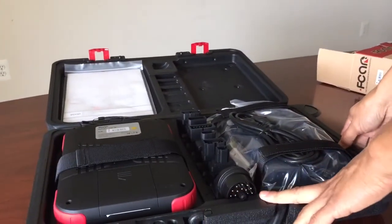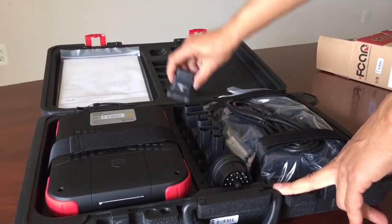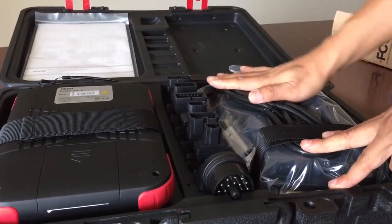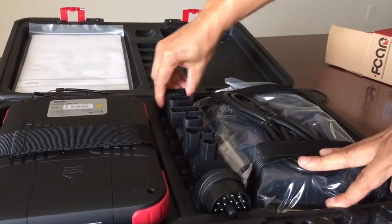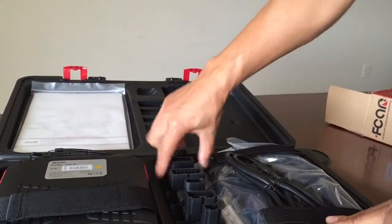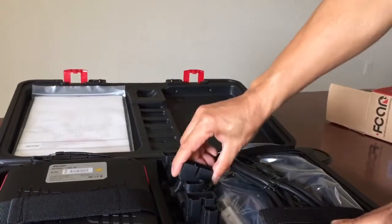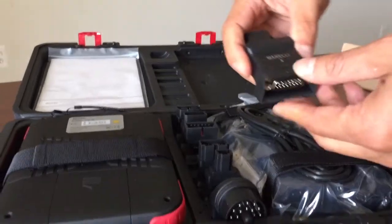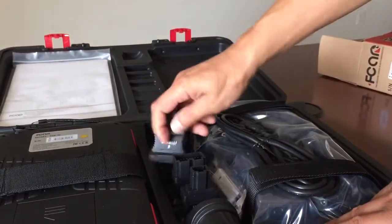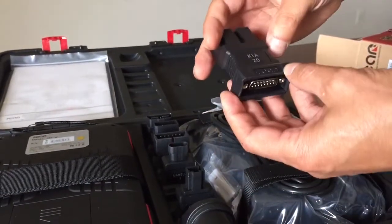So the connector — it has a lot of connectors right here. This is the OBD-16 connector. This is the Nissan 14 connector. This is the GM-12. And that one is the Meridi. And that's Kia 20.